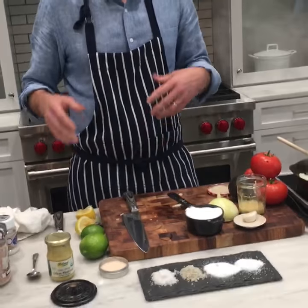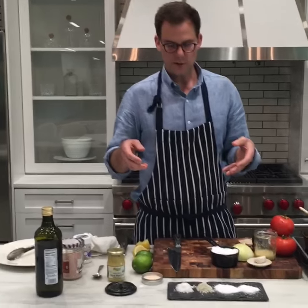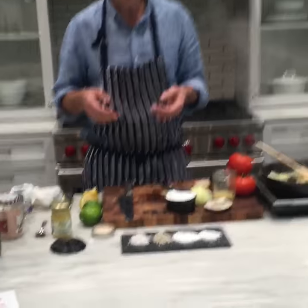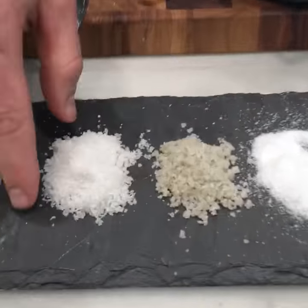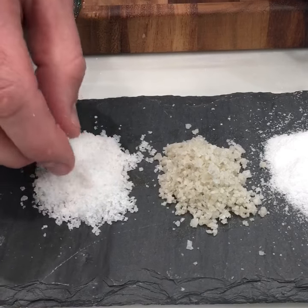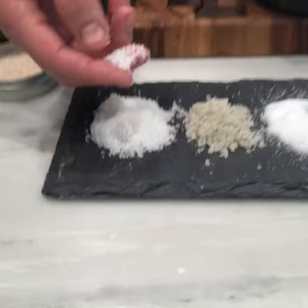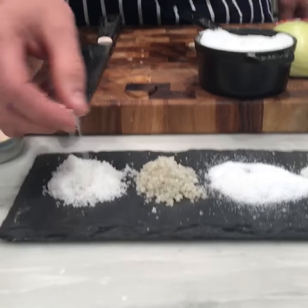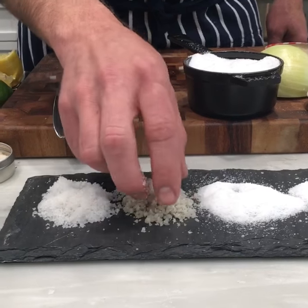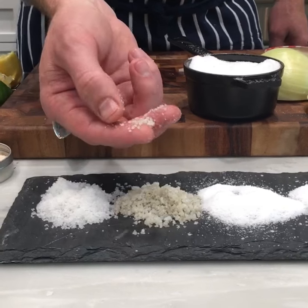The second and third salts you need in your kitchen: gray sea salt and fleur de sel. Fleur de sel is the flower of the sea — that's the white one. In France and Spain, when you're harvesting salt from the salt beds, you take the fleur de sel off the top; this is the most pure of the salts. Underneath that is the gray salt, which has a bit more mineral quality and mineral flavor — that's what gives it the gray character.